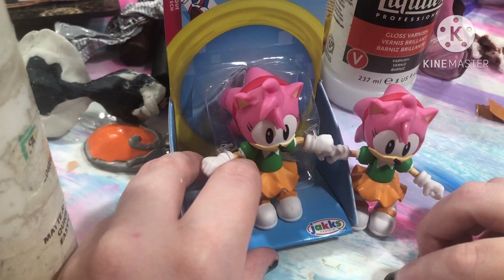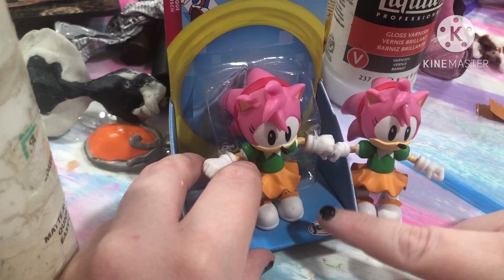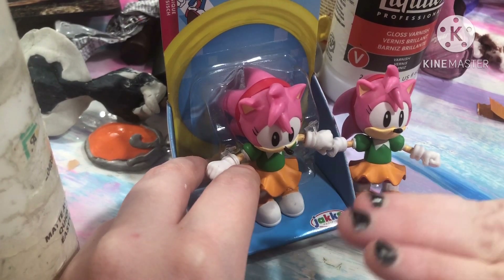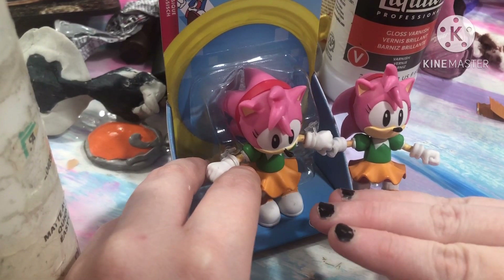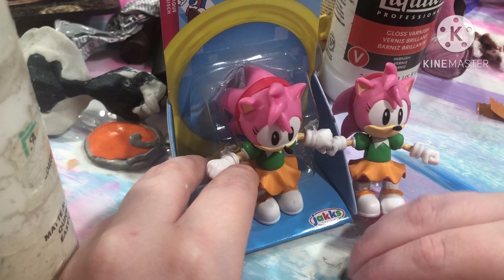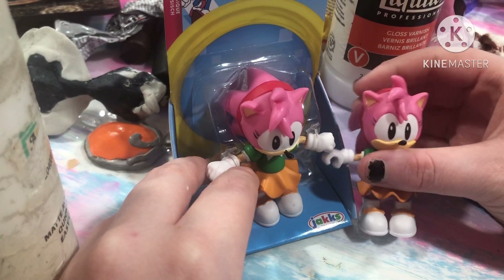Hello everybody! Welcome to another custom video. So as you can see I have two Amy Roses, and the one on the left in the box I'm going to make into a special custom. I'm going to be making Amy Rose in her modern outfit from the new Sonic Superstars game. I thought this was a very cute costume for Amy in the game, to get into a little figurine for my collection.